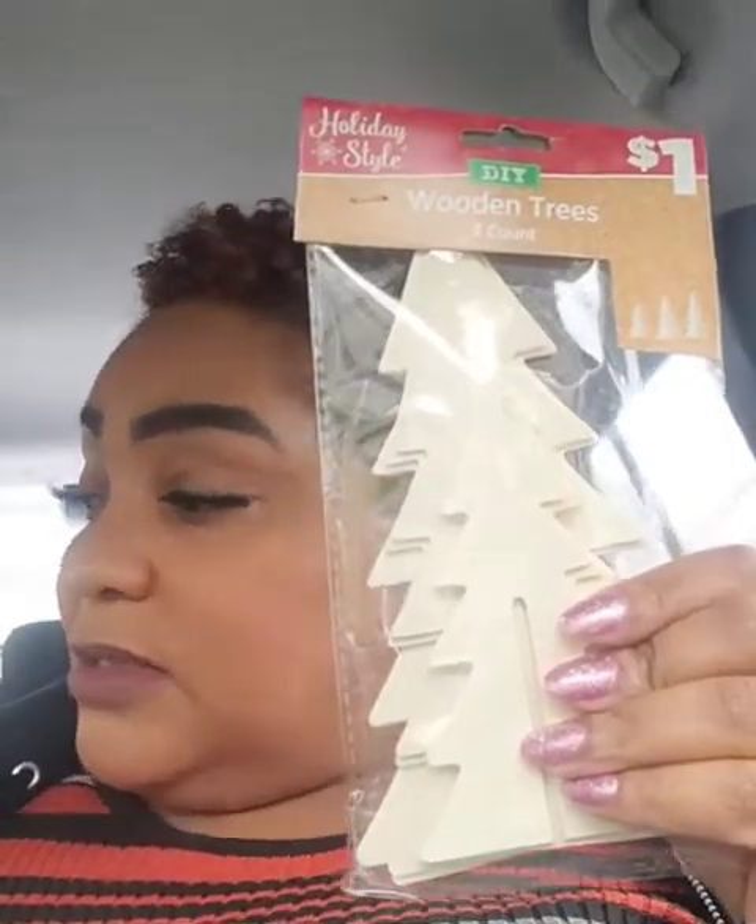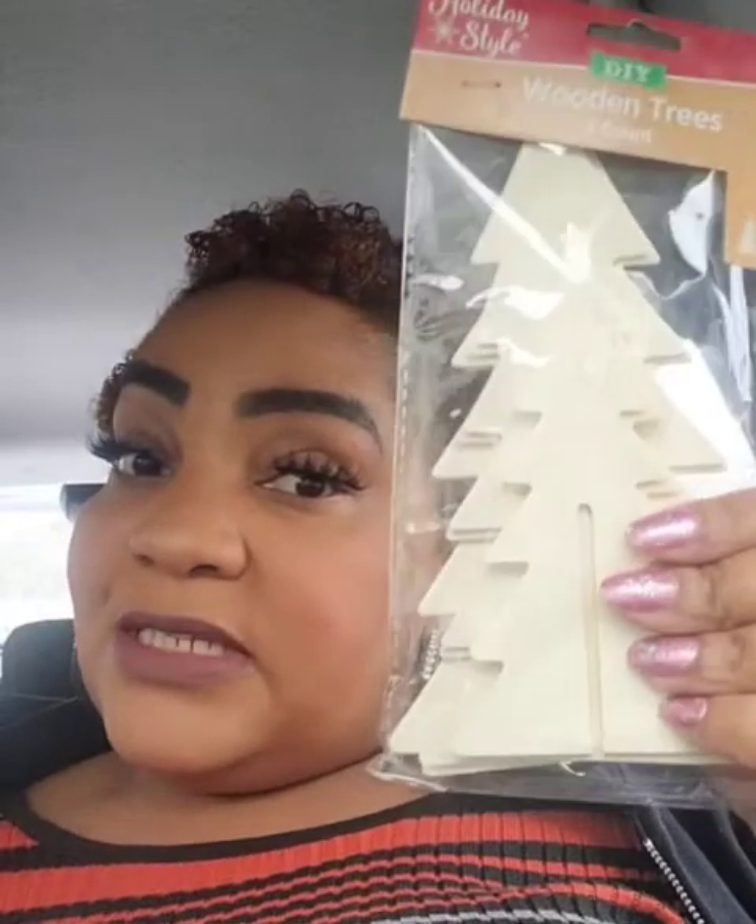This new Dollar General on Albany Avenue — it's brand new, only been open for a couple of months — has a huge refrigerator and freezer section. I bought some snacks for my son, like chicken nuggets. That was actually my main purpose for stopping in Dollar General, along with looking for these trees.